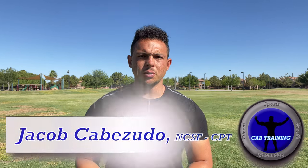What's going on everybody? I'm Jacob Cabezuto with Cab Training and in this video I'm going to show you guys the three most important cone drills to improve your skills in football. There's a lot of cone drills out there and some of them apply to football and some of them don't, but these three are the ones you need to add to your game so you can become better movers on the football field.